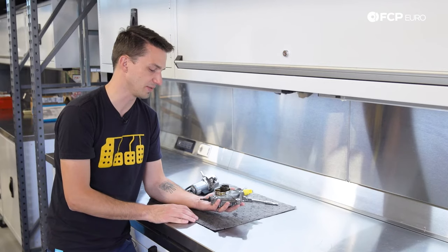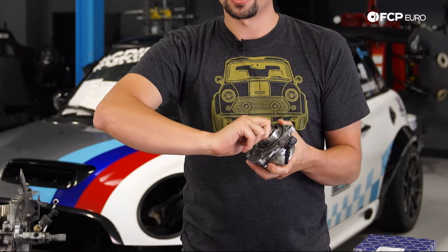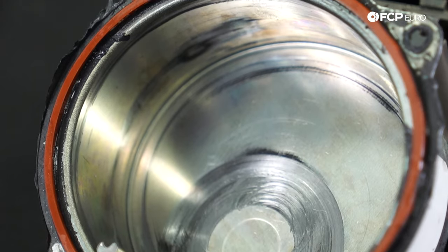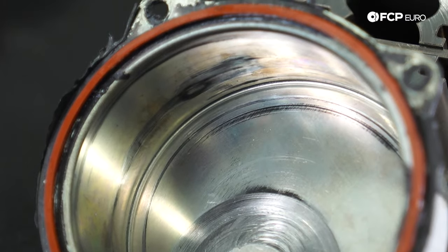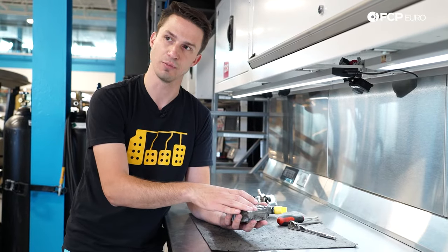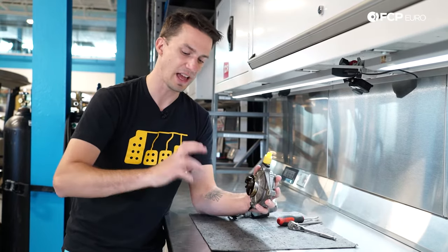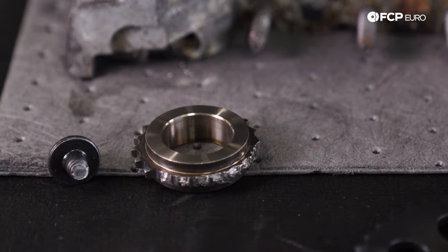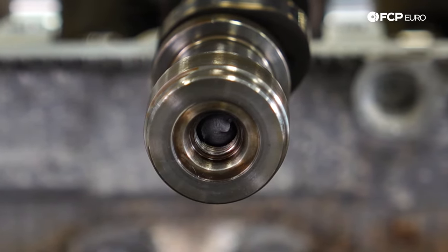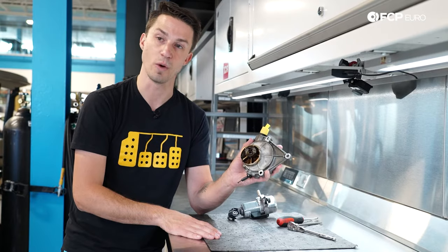The last thing to warn you about with these mechanical vacuum pumps is their affinity to seize up. If a car has been sitting for a long time not running, these pumps can seize up. If these pumps seize up or are serviced improperly, it can cause catastrophic engine damage if the engine is started without checking the vacuum pump first. In this case, since it's hooked to the camshaft, when the engine goes to rotate, the camshaft will not be able to rotate, causing the camshaft to break, timing components to break, or the timing chain to break. We've seen it happen a number of times.